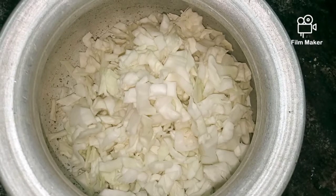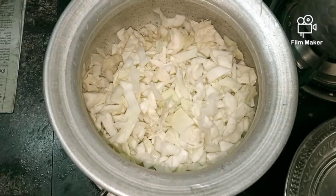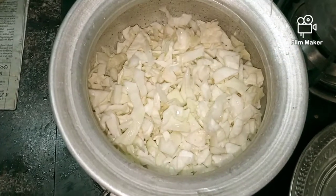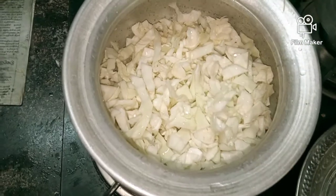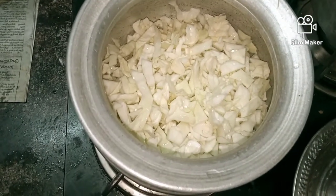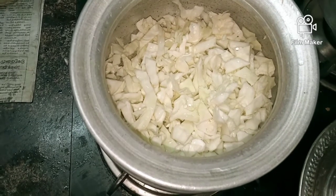Now you can wash the top with the top. Then you can cut it in the middle. Take it in the bottom. The base is a bit too small. Maybe it is a bit small.